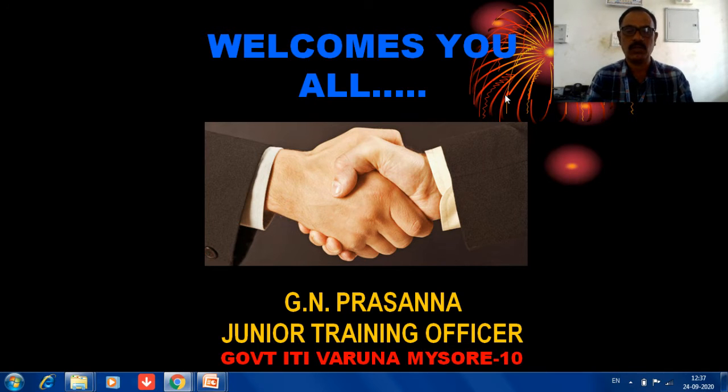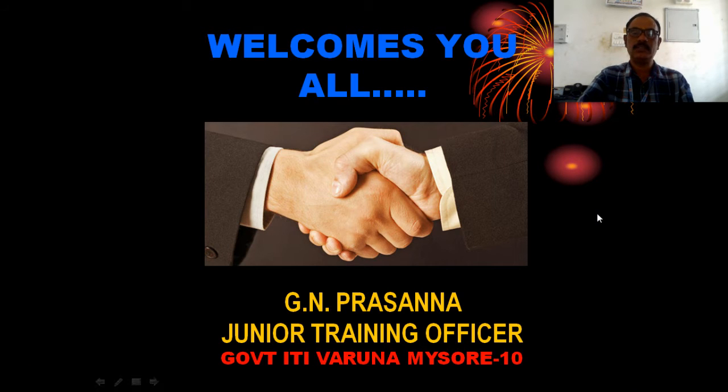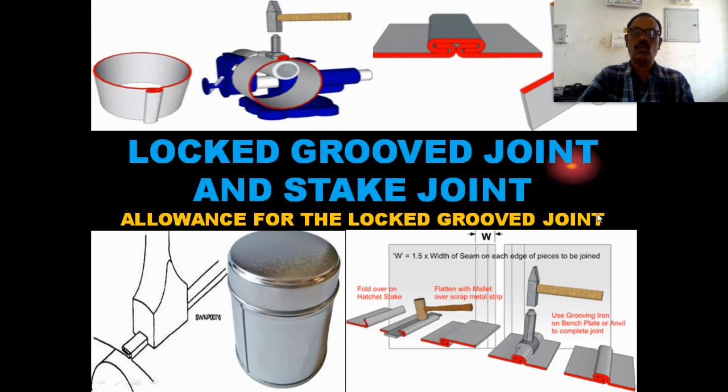Welcome to today's online class. In the last class, we discussed sheet metal processes and different types of seams. Today, we will discuss the lock and groove joint, the stake joint, and the allowance for the lock and groove joint.